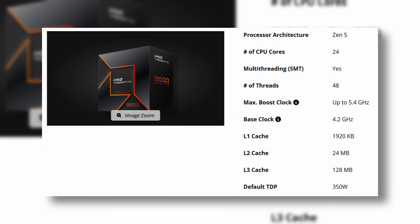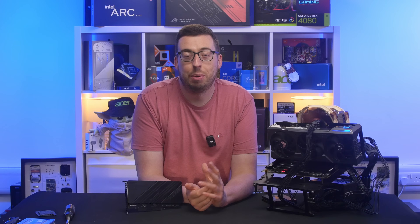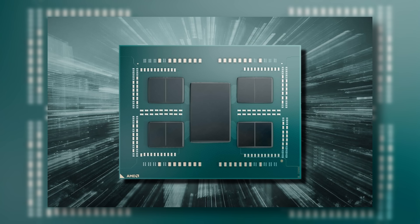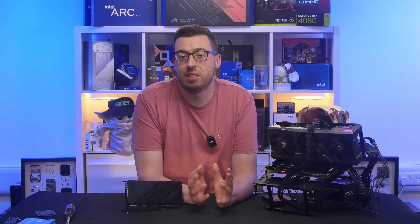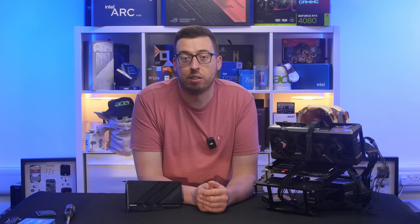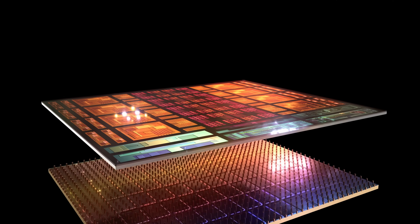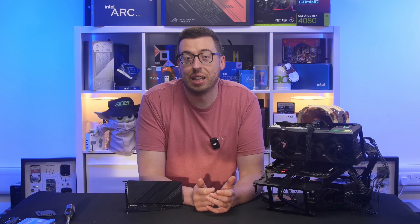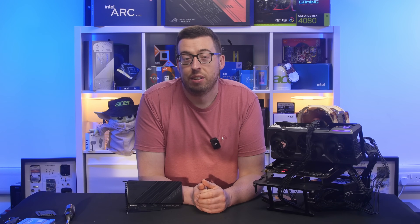Now on to the Level 3 cache I mentioned earlier. The Threadripper 9960X and the 9950X3D both advertise 128MB of L3 cache, but the way it works is completely different on each chip. On the Threadripper, that cache is spread across multiple CCDs, which gives massive bandwidth for heavy workstation tasks like editing, Blender, and rendering, but introduces a little more latency when jumping between tasks. On the 9950X3D, the 3D cache is stacked directly on top of a single CCD, giving ultra-low latency — which is why the X3D pulls ahead in gaming benchmarks.